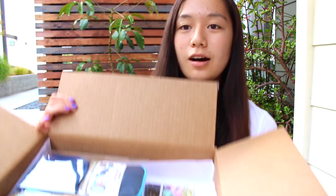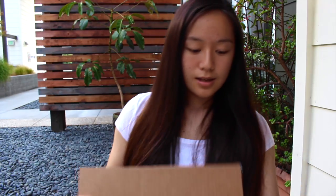Shipment was really really fast. Here's a little sneak peek of what's inside the box. On the bottom it has white tissue paper, and the first thing I see is